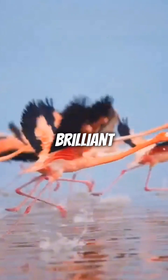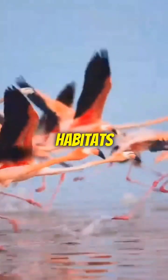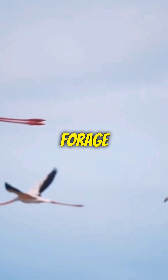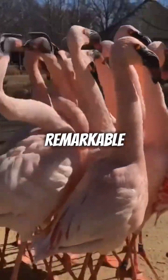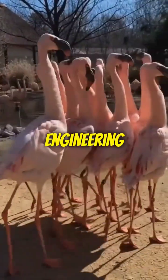This unusual leg anatomy is a brilliant adaptation to their aquatic habitats, aiding in balance and movement in shallow waters where they forage for food. Next time you see a flamingo standing gracefully on one leg, remember that they are showcasing a remarkable feat of evolutionary engineering.